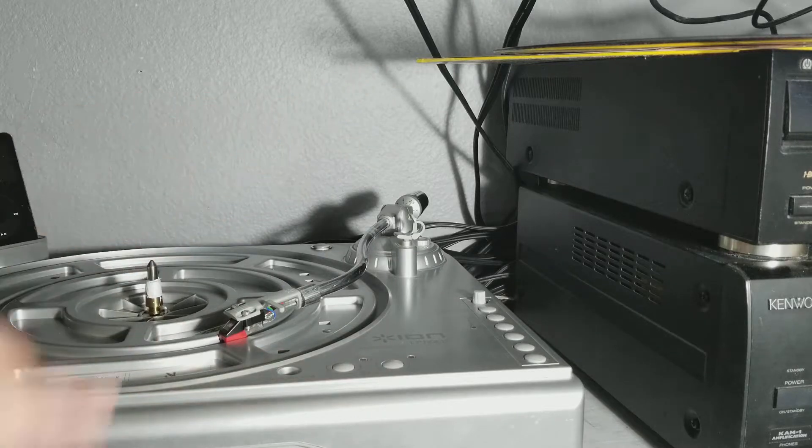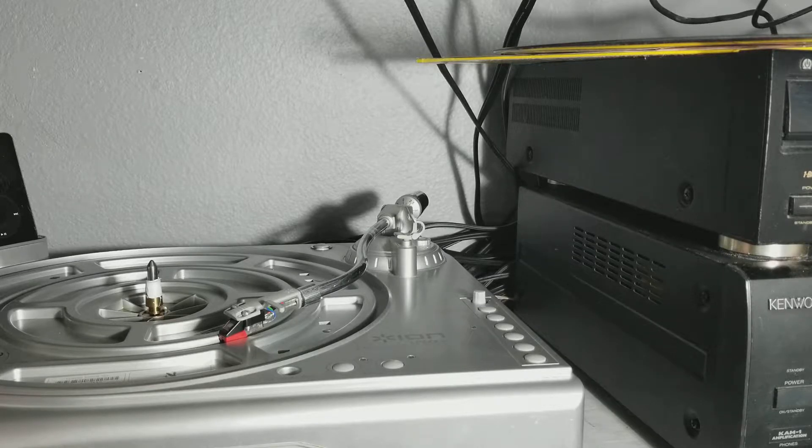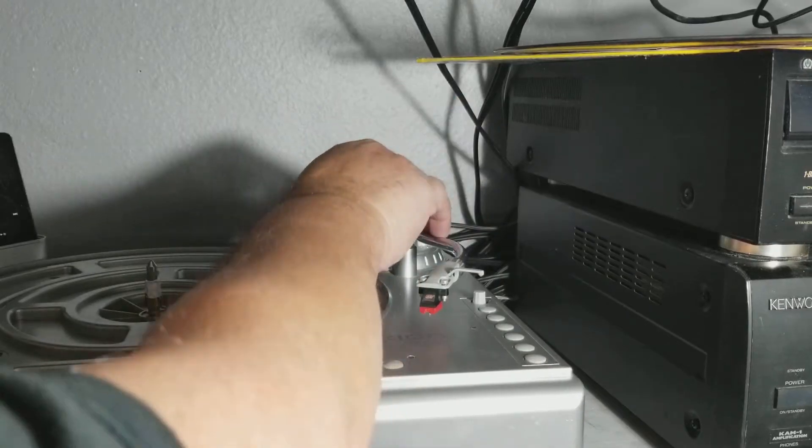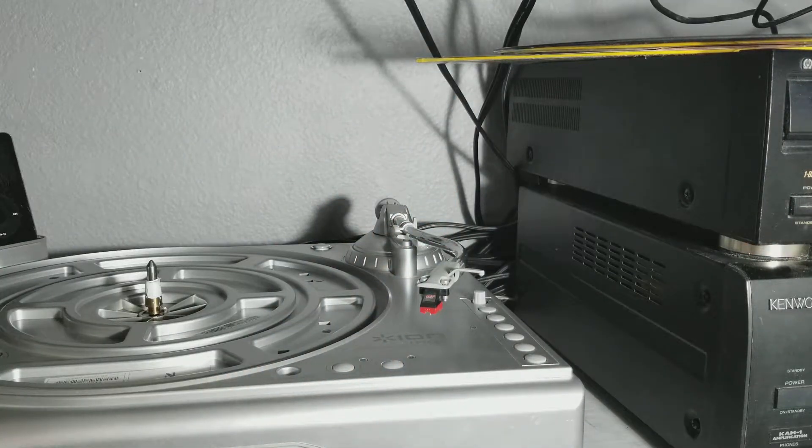You're going to spin it by the counterweight and not touch the dial anymore, to your desired tolerance. I like two and a quarter grams; two and a half grams is fine. You can actually go all the way up to four grams — the dial represents a max of four grams, so I'm thinking that's all they want to see on this stylus. I've run it at four grams just to see, with no damage to my LPs. So once you've done that, you've now got the tracking force correct. Then you put it back here and lock it in place.